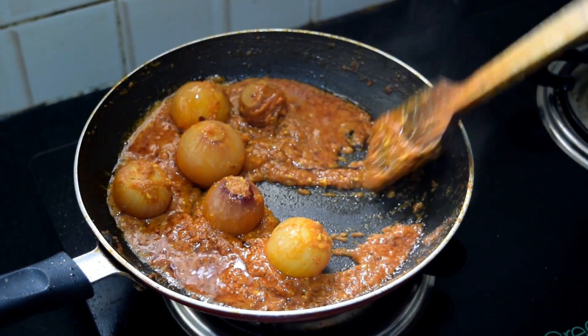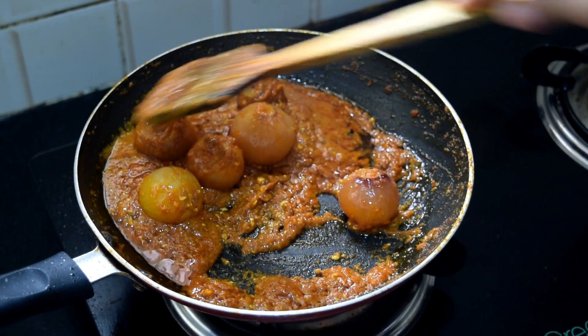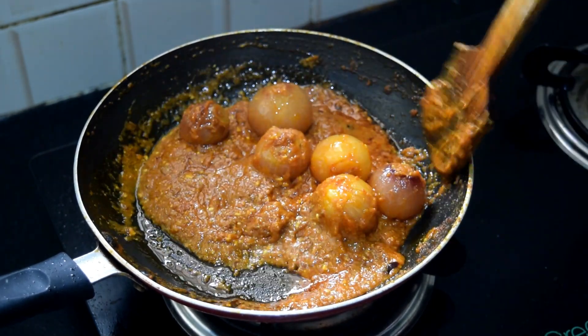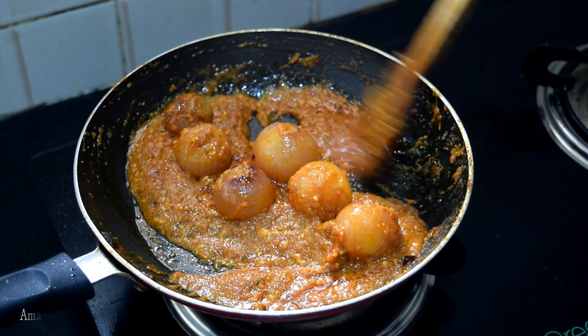Hello, my name is Rashmi. Welcome to Moja channel. Today we are going to make a unique recipe. It is very famous.